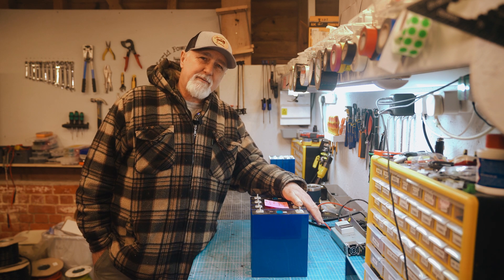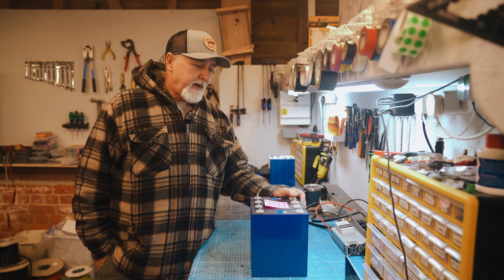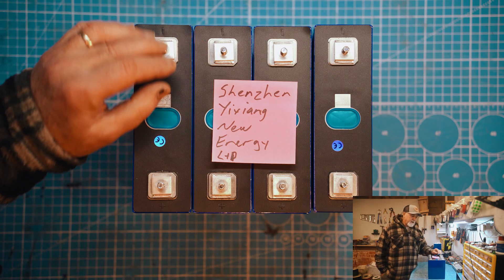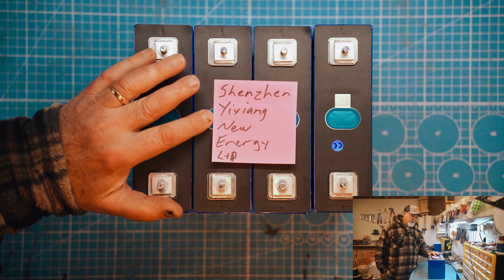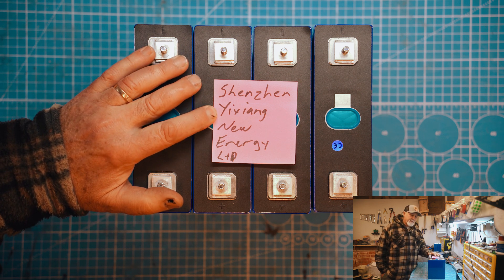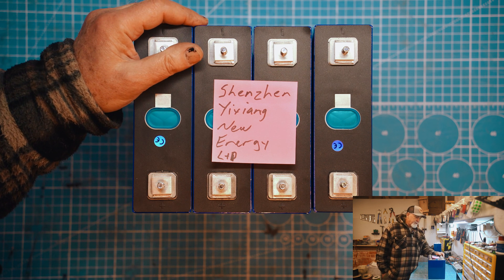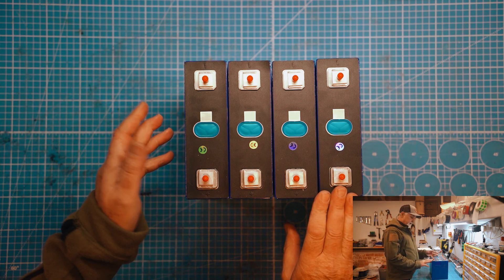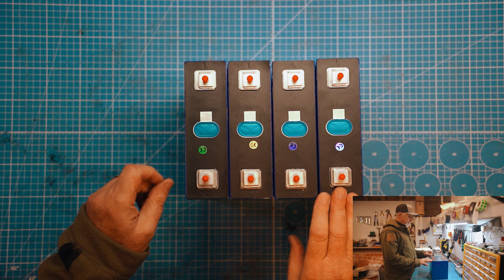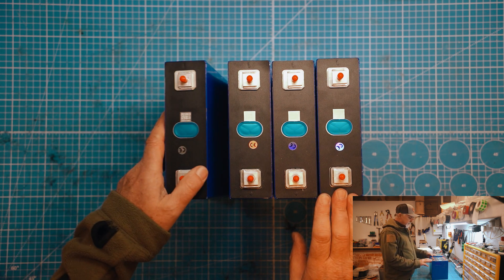So let's test some cells. Hi folks, I'm Roger from Wolfgrid and in this episode we have received some cells from Shenzhen Yusha New Energy Limited. I hope I've pronounced the name of the company correctly — if not, please forgive me. They sent us these cells to do a test and evaluation. These are EVE 230 amp hour cells and they do look quite familiar. We've used EVE 230s before and we're very happy with them, so these do look good.